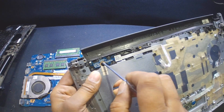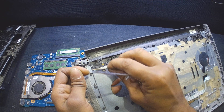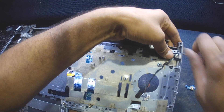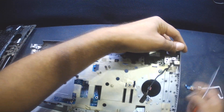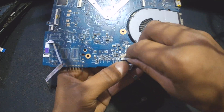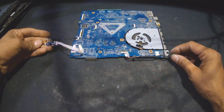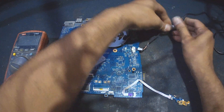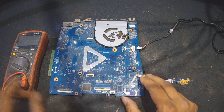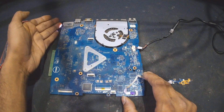I plug in the power button and the DC jack directly to the motherboard to test it in isolation. I plug the charger in from here and press the power button — it is just the bare motherboard. I press the power button and it turns on; the light is on as well.